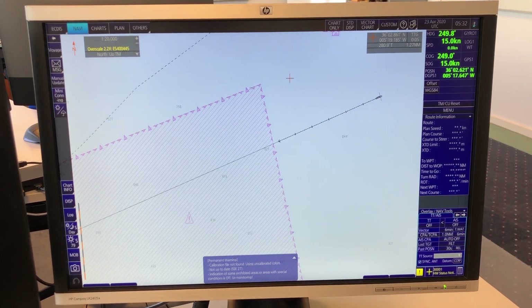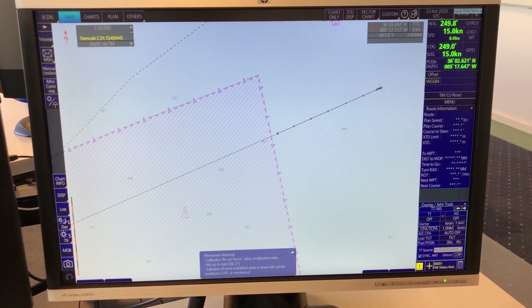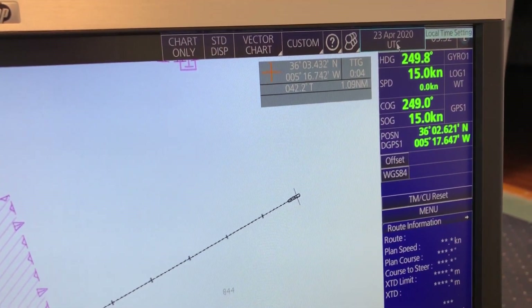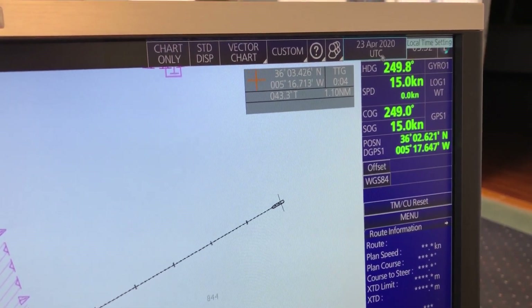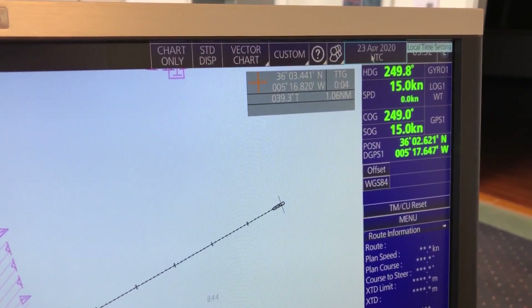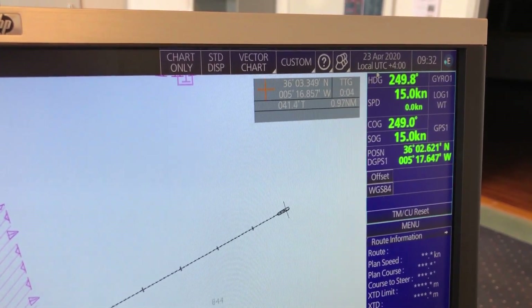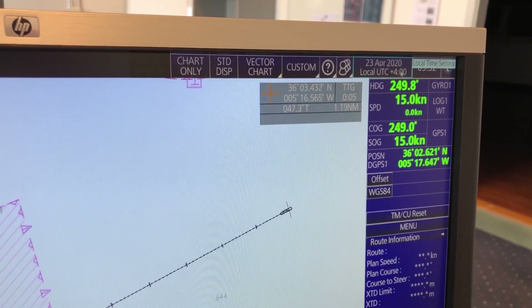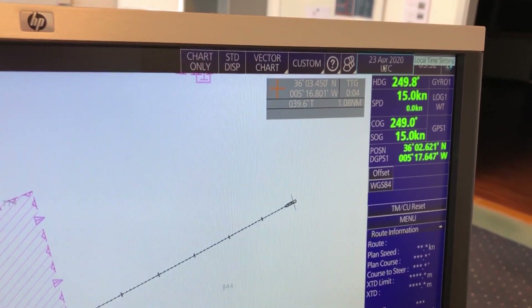So to set up the time on the Furuno FMD EGDIS, we go here to the top right corner. Here you can see the date and it says UTC, and here you have the time. Now it's UTC time, and if you just left click on your mouse it will switch to local time. Now you see it's local time — zone time plus four. You can click again and it's back to UTC.